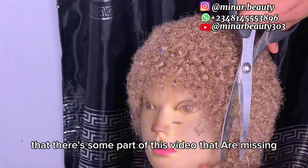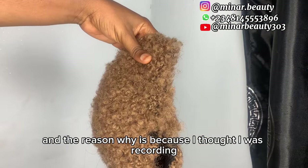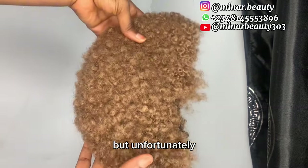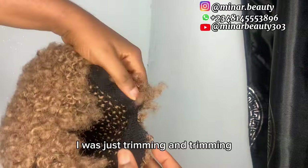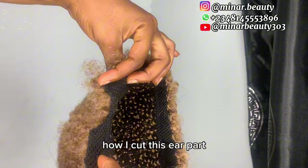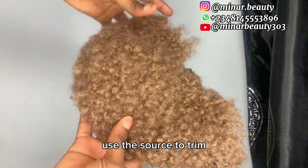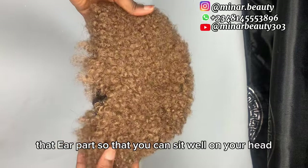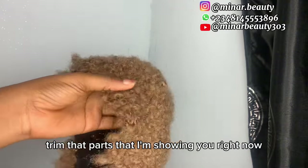I'm very sorry that some parts of this video are missing — I thought I was recording the process but unfortunately I did not press record. The part of the video I made is the hair part: how I cut the hair part. You can just wear the wig on your head and use scissors to trim the hair part so it can sit on your head, or you can use the mannequin head size to trim that part.